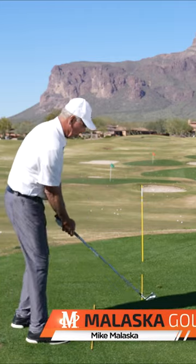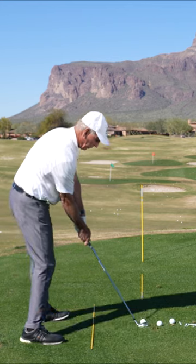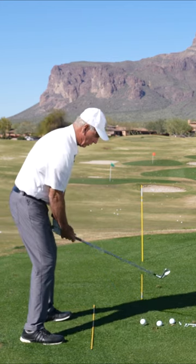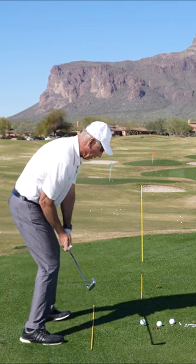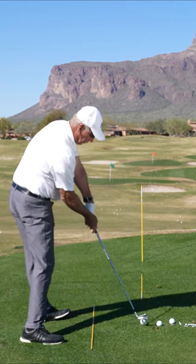For those of you who struggle getting your hands from address to impact where your hands are in the same place, most of it's because you start with your hands way too low. And when you swing the club, as you turn through the ball, the weight of the club pulls and lifts your hands.